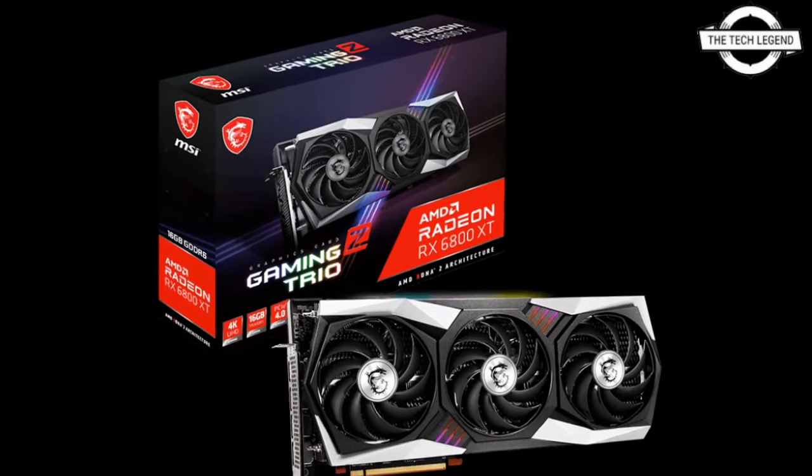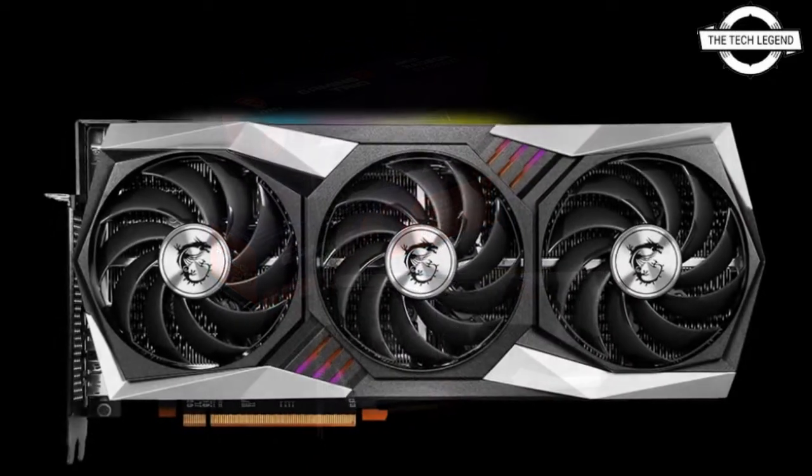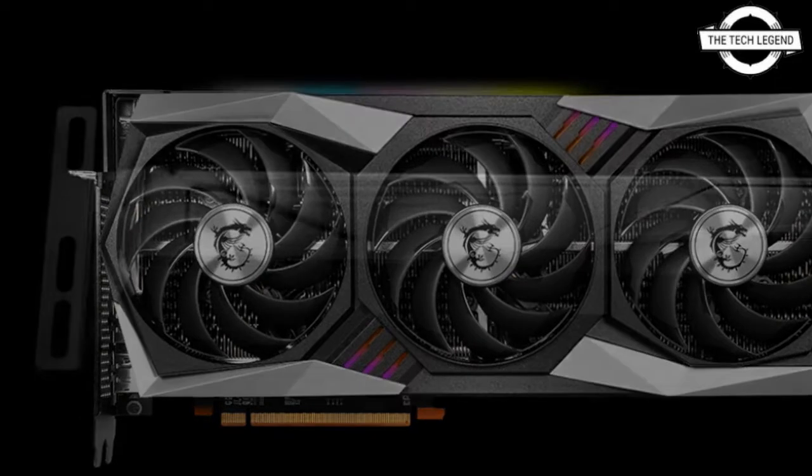Hello friends, welcome to the Tactizen channel. Today I will talk about the MSI Radeon RX 6800 XT Gaming Z Trio 16G graphics card.